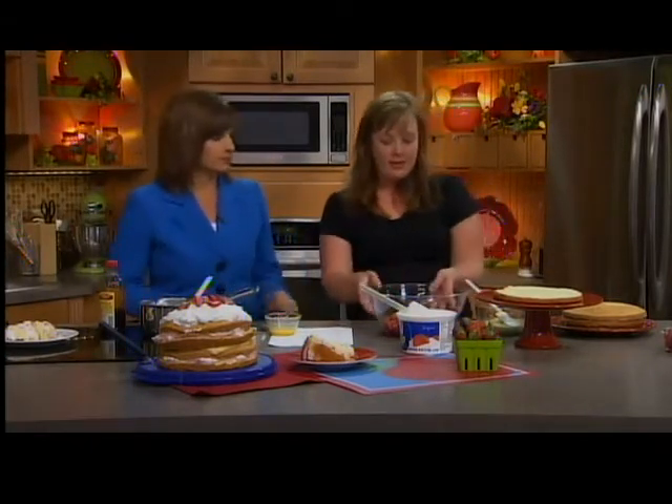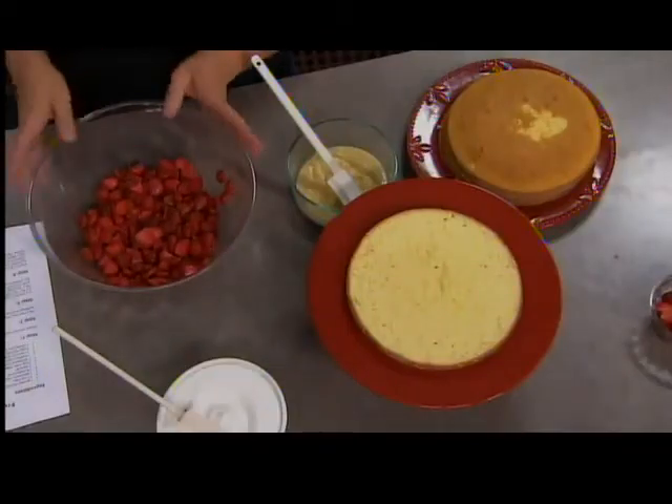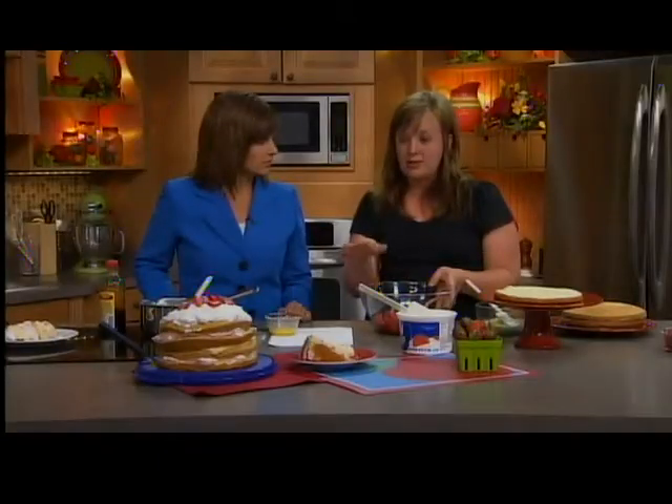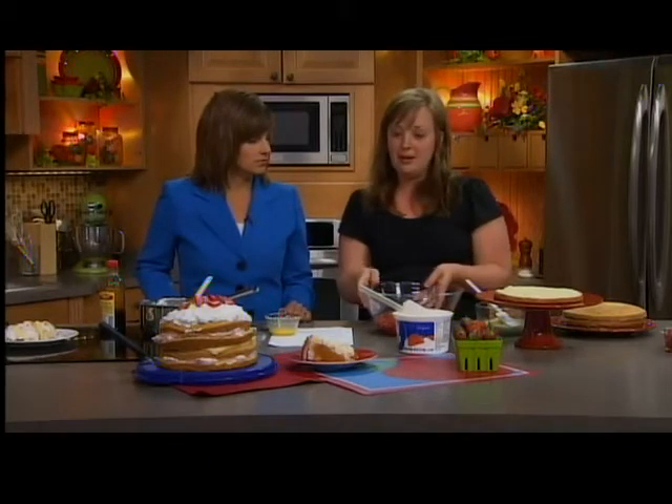Step one: first up you want to get four cups of strawberries, slice them, and then sprinkle about two to three tablespoons of sugar on it just to sweeten it and get it a little juicy, because you want the juice to kind of turn with the Cool Whip and make it kind of pinkish in color.